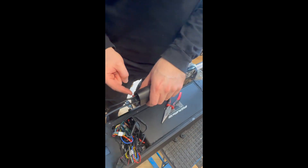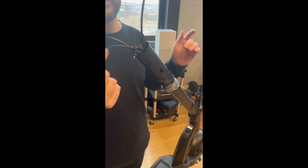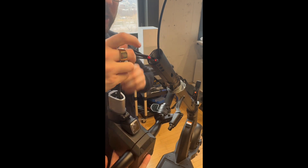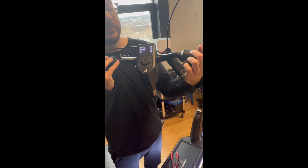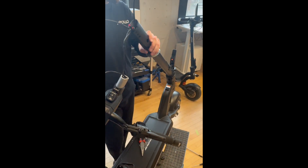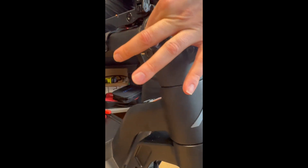If you lower the stem the connectors go in, and if you put it up you have more slack, which you may need to reconnect the headset. Plug in the cable and test it — yes, it turns on! There are error codes because nothing else is connected, but that's how you fix it. Make sure when you unfold it that nothing gets pinched and cables are moving freely.